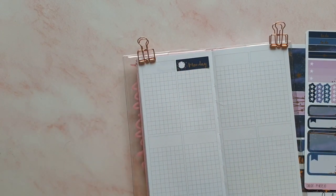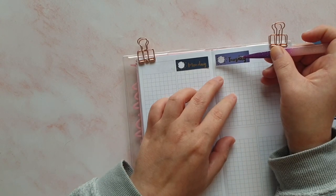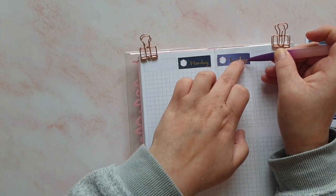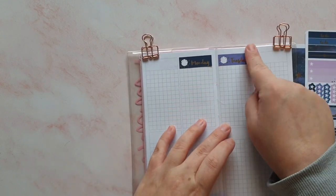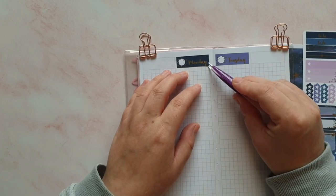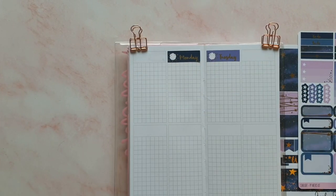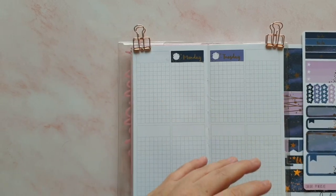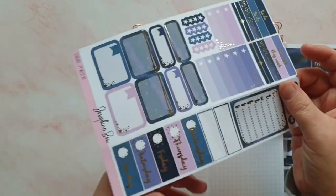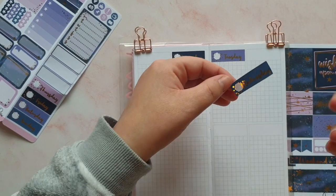There we go — how did I manage to mess up straight away? So we've got Monday and Tuesday. I'm going to need a little bit of glue for that because when I picked it up with the tweezers I got a bit of glue on the corner of the tweezers. Right, let's move to Tuesday and Wednesday.